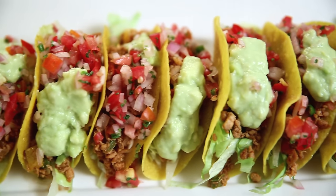This is the Bombay Chef Varun Inamdar. Hi guys, welcome to Get Curried. Today I'm going to make one of my most favourite Mexican Party Starters — Mexican Tacos. Let's begin.